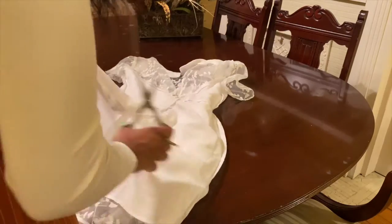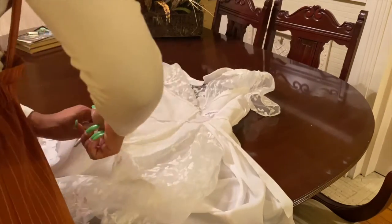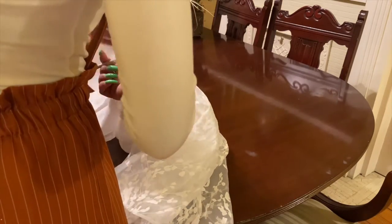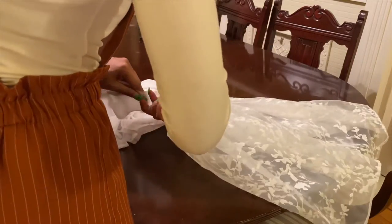Now I'm going through and cutting out the slip, usually in larger pieces, just so that I can get the majority of it out before I go back in and do more detail cutting. For the most part right now, all I'm doing is cutting out the big pieces.